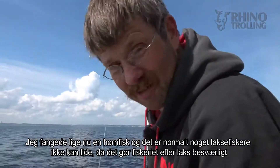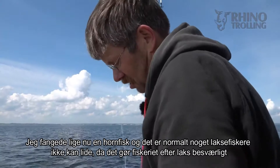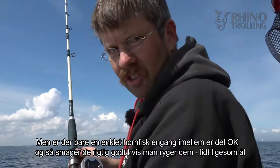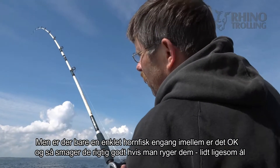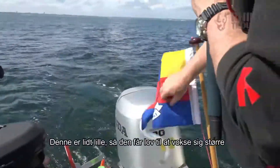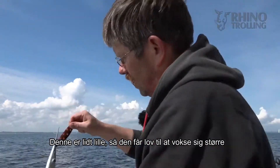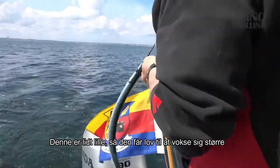I'm catching right now a garfish — that's something salmon anglers normally don't like, because if you have too many garfish it's really hard to continue fishing. If you have a few like today it's not too bad. Actually, garfish are really nice in the smoker; they taste like smoked eel but you can digest them much better. This one is a bit small though, so I'll let him grow bigger.